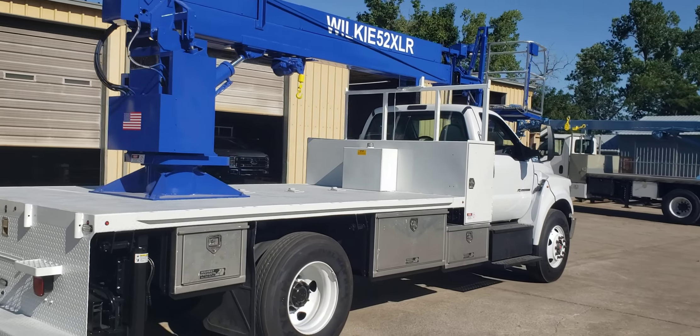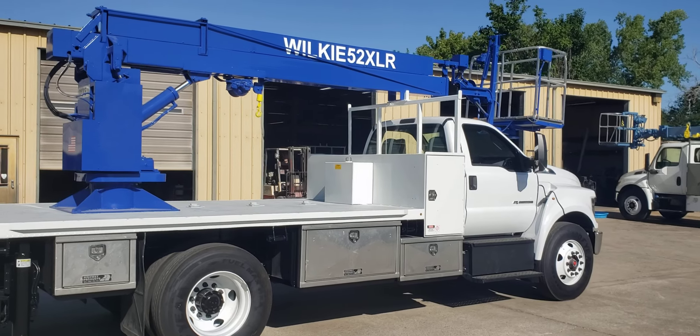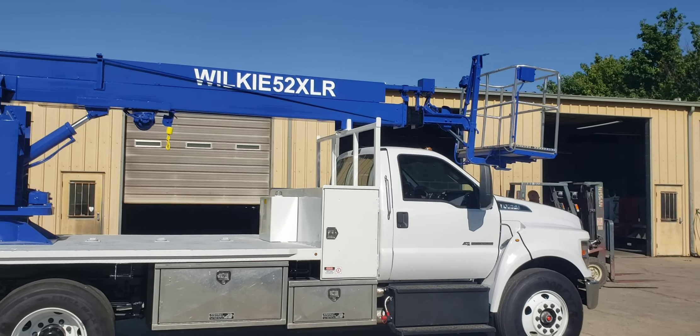Like I say, the old chassis had worn the truck out underneath it, so it was time for a new truck. We gave it a good freshen up and it's good for another 10 to 20 years.